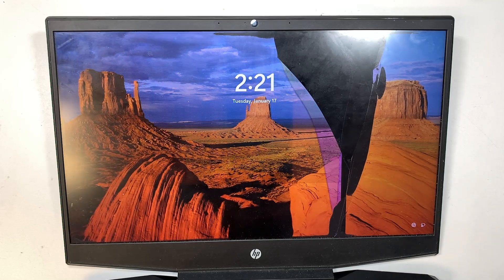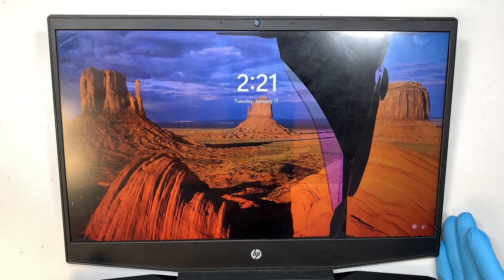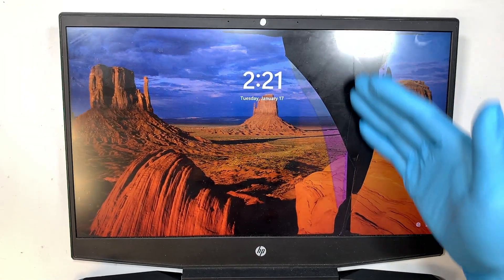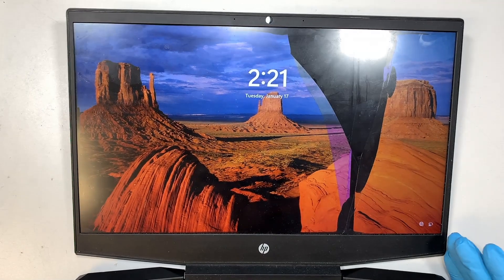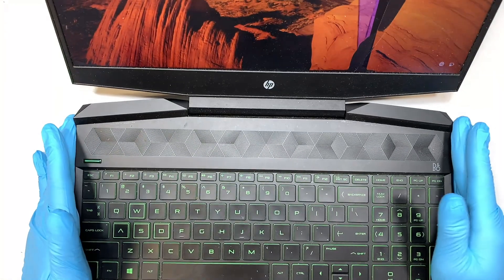Hi, welcome, Simon here and I hope you're doing well. In this video I'll be doing a screen replacement on an HP Pavilion gaming laptop. As you can see, my screen is obviously cracked on the right side, and we're going to change out to the new screen. Let me walk you through step by step on how to do so.